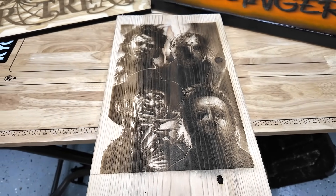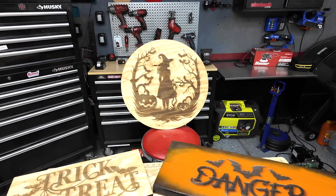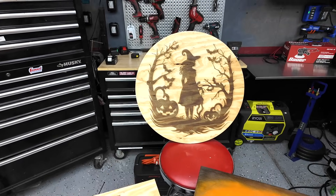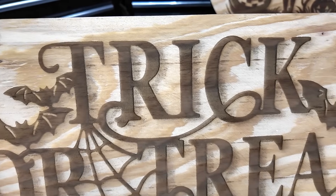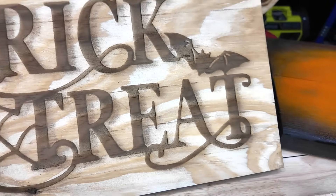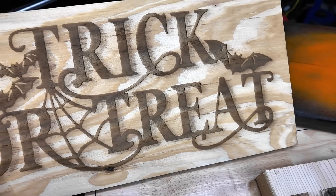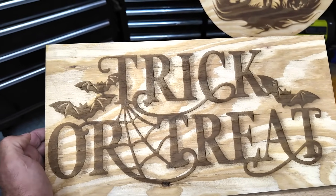I've got some other projects here. That one in the back was done with the 35 watt laser, but these other projects I did with the 70 watt laser. This trick-or-treat sign — if you look closely, I added a little drop shadow to the letters just to give it a cooler look. The shadow goes one direction and you don't see it on the other side. It's a nice little effect, and this is just some scrap plywood — it came out really cool.